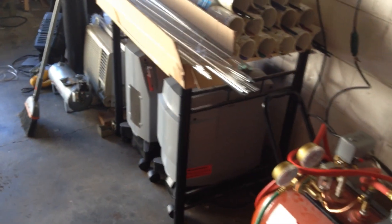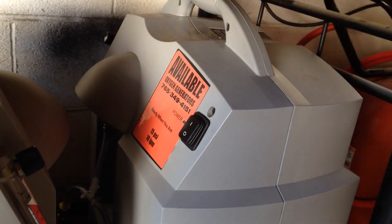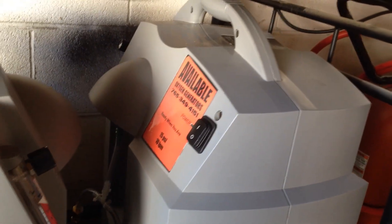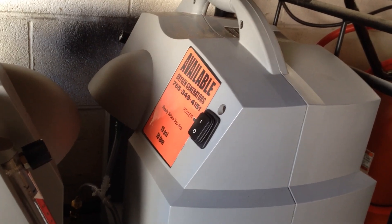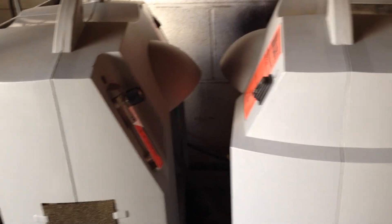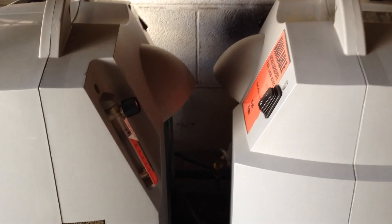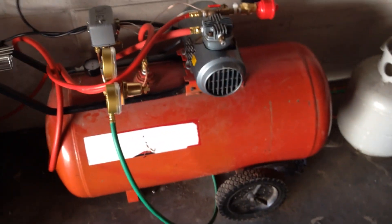I have two available oxygen generators. There's the number there if you want to call Dave — he's the man, he's a pretty good dude. These are two 10-liter machines. I have them running at about 9 liters apiece, just to keep the purity real high. I have a 30-gallon storage tank.